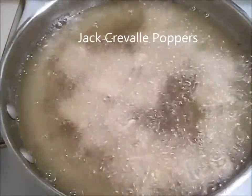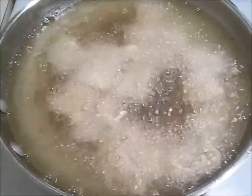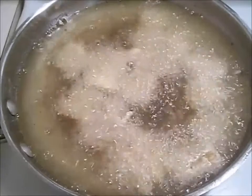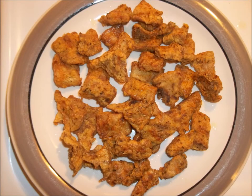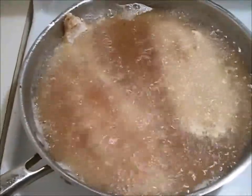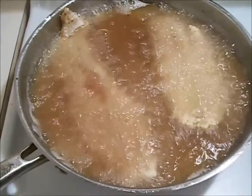Now frying up the poppers for the boys — they like the fish poppers. We're using peanut oil, so let's see how that works out. Right now we're frying up the sea trout — there it goes.